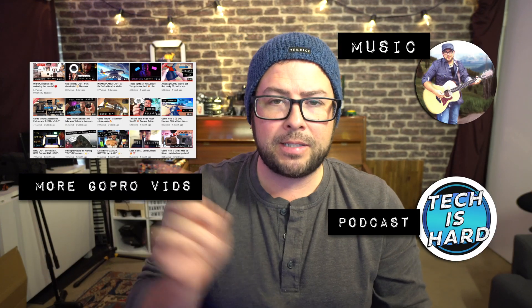That 30 seconds went by pretty quick, didn't it? Thanks again for watching. I hope you enjoyed it. If you did, please share it with a fellow GoPro user friend. If you have any questions, leave them in the comments below. Appreciate you — also check out all this cool stuff.